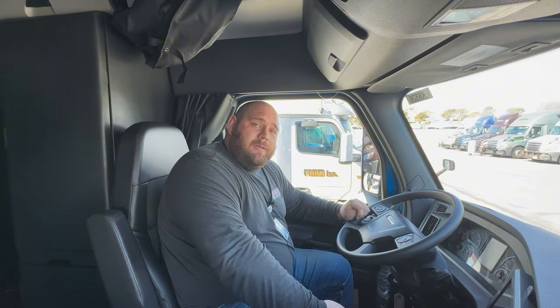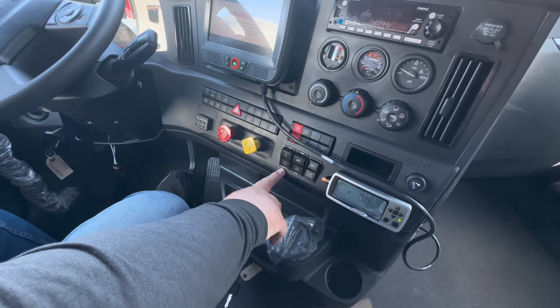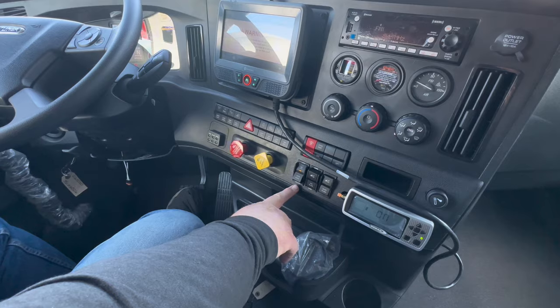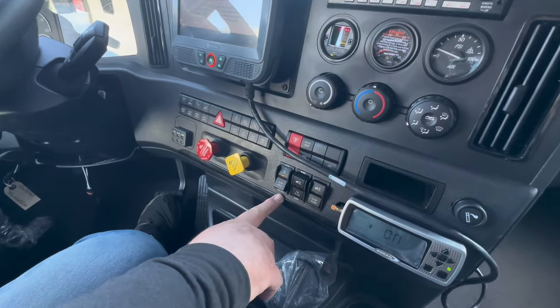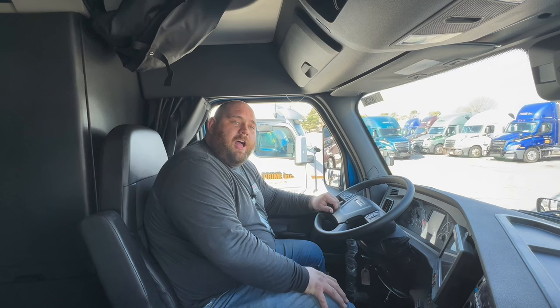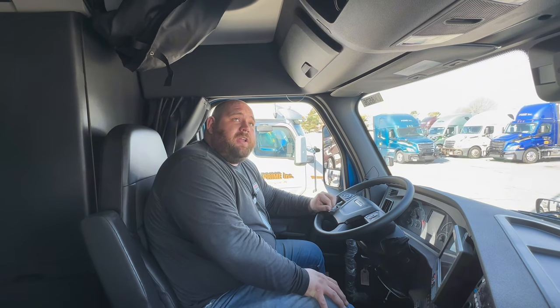How we can get you back into traction is by using what's called the interaxle lock. To properly engage this, if you know you have a wheel spinning out, put your foot on the brake and engage the switch to the lock position.